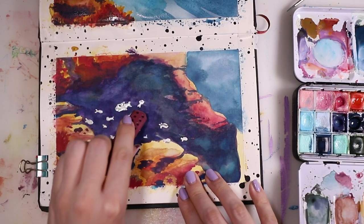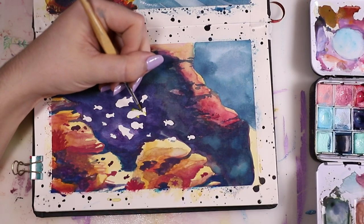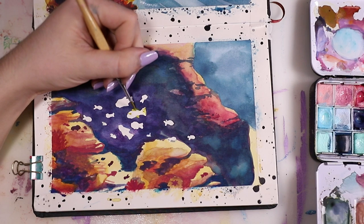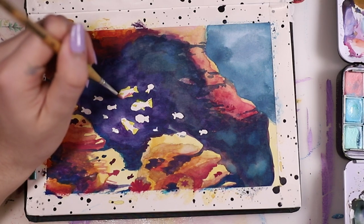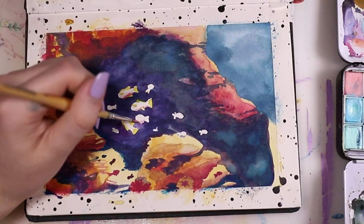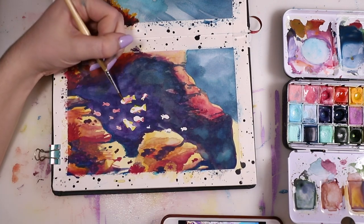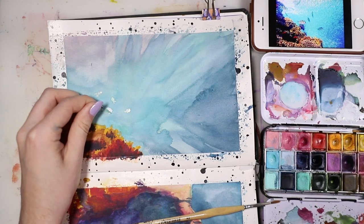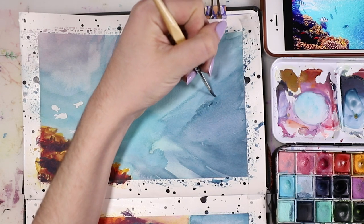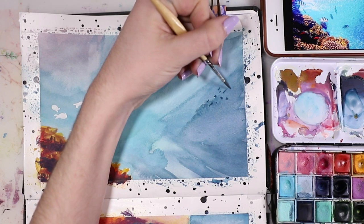I wanted to make it look a little bit darker on the edges and then go back in and make some lines. Then I removed the masking fluid on the bottom one and went in and added some details to those fish — I gave them some eyes and some colors so that they weren't completely white. You can see that the edges of the fish aren't perfect, so the masking fluid isn't extremely precise, but I think it's really good. I don't think any masking fluid will give you perfect edges — that just doesn't work like that with watercolor paper.